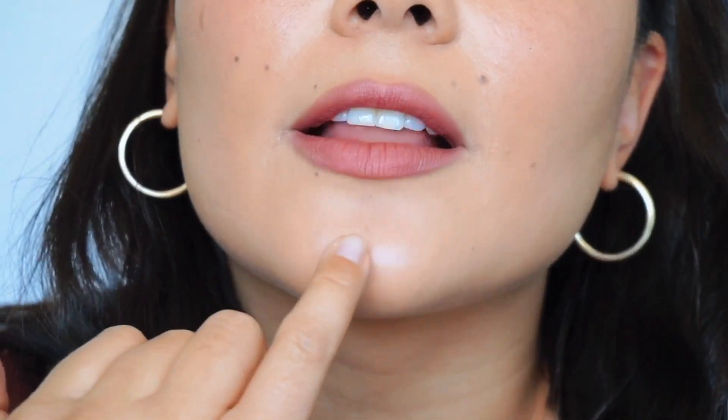Around here it kind of looks gray — over my scar it looks a little bit gray as well. But overall, I am not mad with this product. I think this is a really good product. I think I did put a little bit too much — this is full coverage for me. So next time I might water it down a little bit with some of my moisturizer and see how that looks. But overall, I am pretty satisfied and I definitely would recommend it.